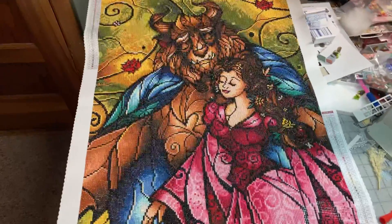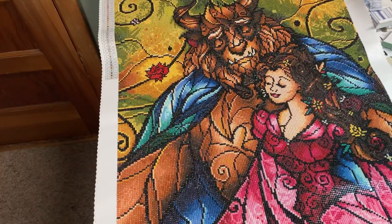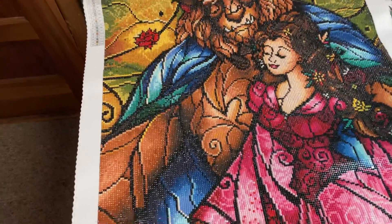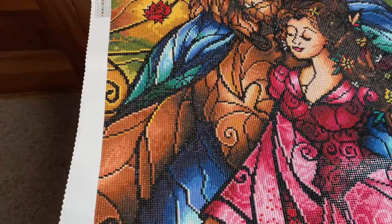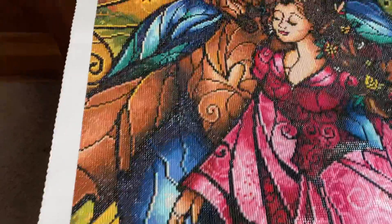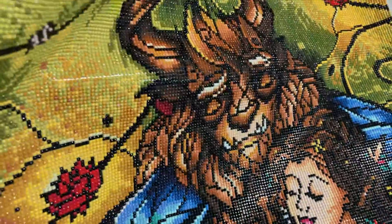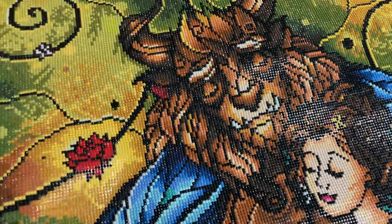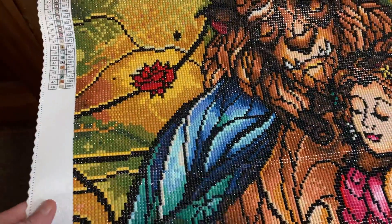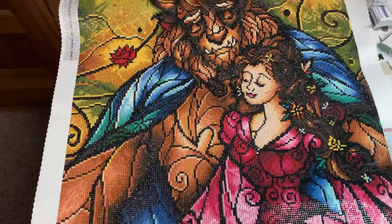This one was 46 colors, beautifully done. Easy to work — this is a round. Let's see if I can get some sparkle, shimmery, or something here. It is very sparkly, very shimmery. And if this is one you're considering, by all means do it. It came out beautiful.